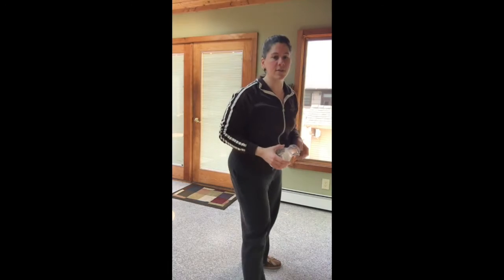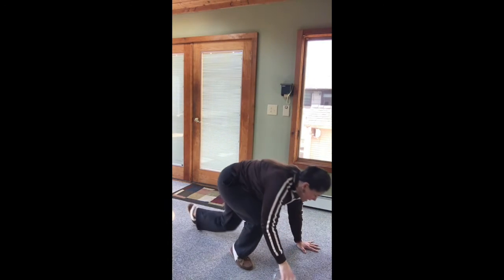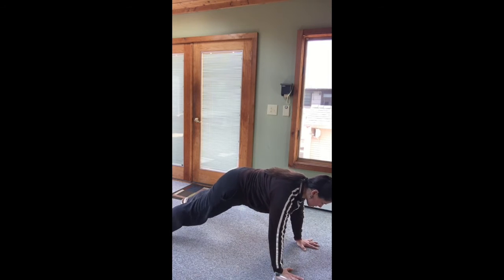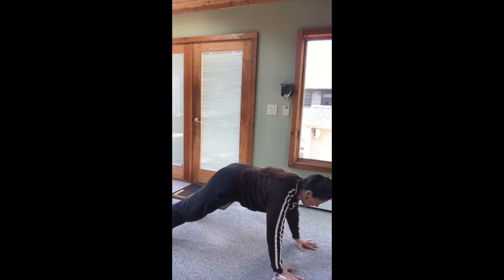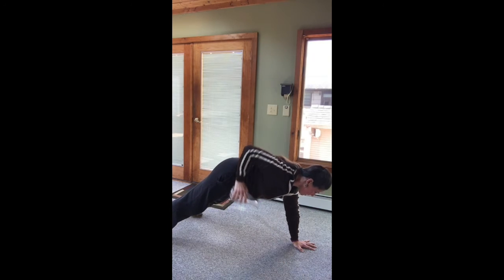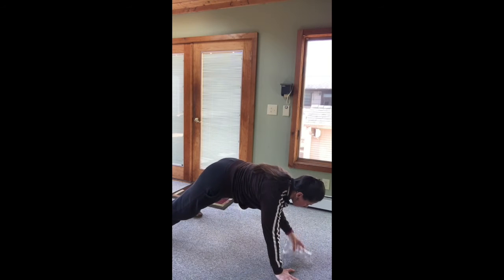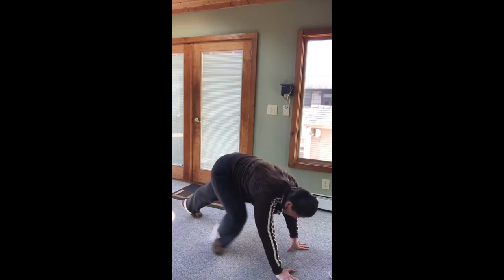Then we have six on each side dumbbell, kettlebell, or object tall plank row. Get yourself into that tall plank, make sure you're not wobbling your butt around — nice and tight and tall. Take that object and bring it back for six on this side, then move the object over, plant that other hand, and six on this side for your tall plank rows.